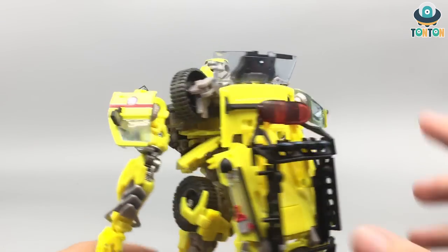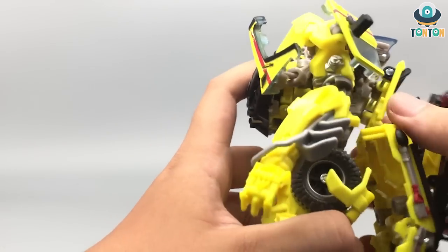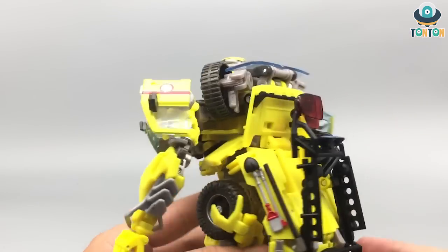He got this whole neck section out. For the backpack, first fold in this windshield. You can see this tab over here going into this slot — pull it out and connect it like that.